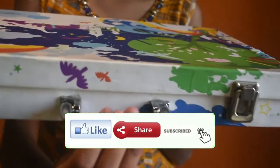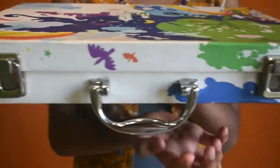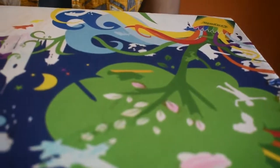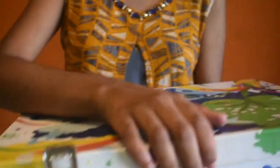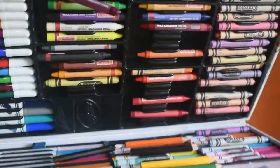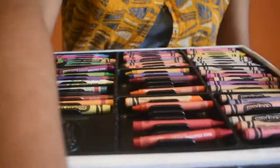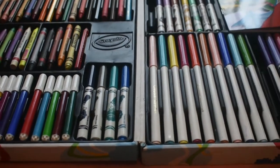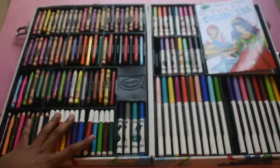You see, for this, a handle is also there for easy carrying. And if we open this suitcase — let us open. See.